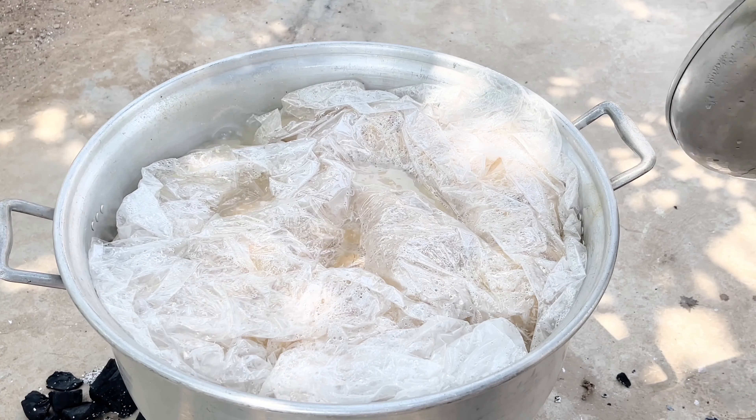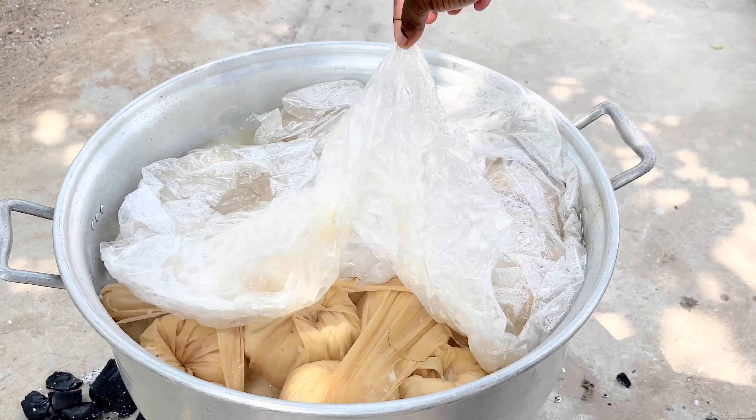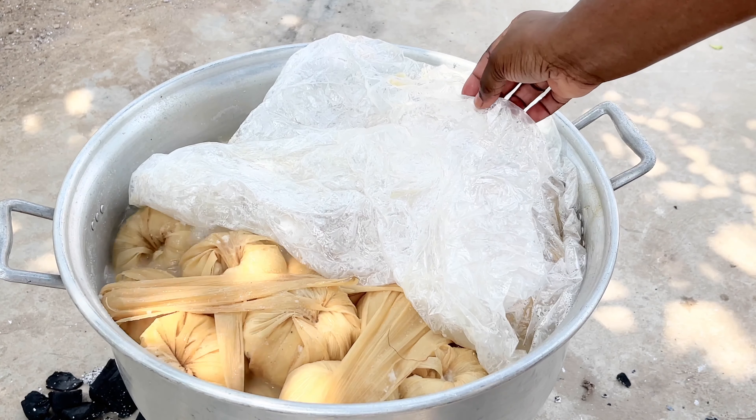At this point we're just going to let our kinky simmer. Keep checking to make sure the water is still enough — if it's not enough, just get a kettle, boil some water, and then pour that on top.